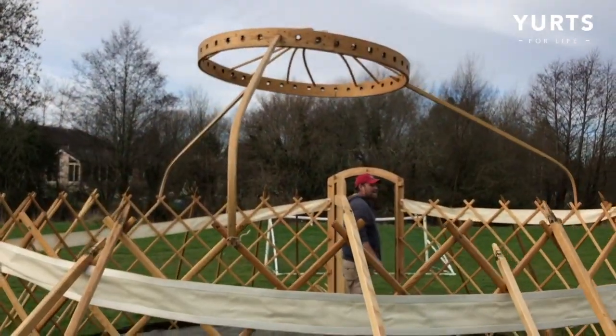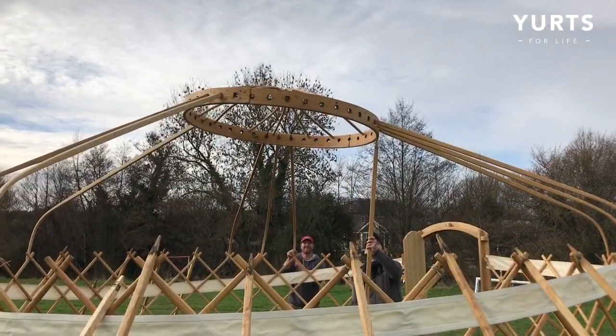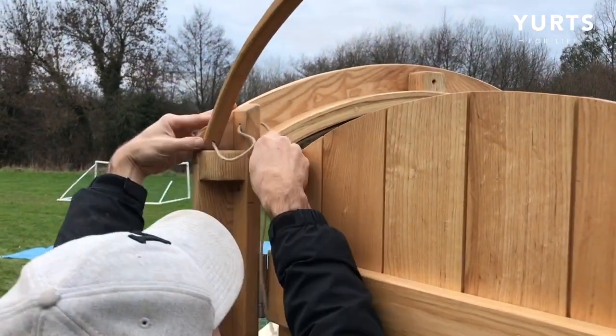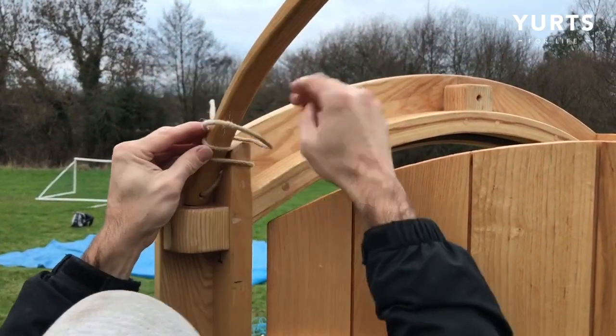Et voila! Now that's done, it's time to start putting in the rest of the ribs, making any minor adjustments as necessary. For the door ribs, pass the rope through the holes on the door frame and then secure with the same half hitch knot. We suggest starting from the outside and fitting the middle one last.